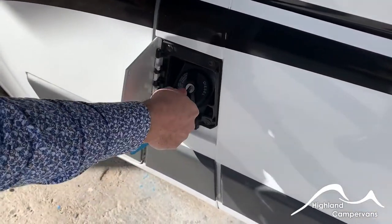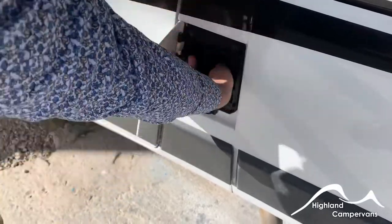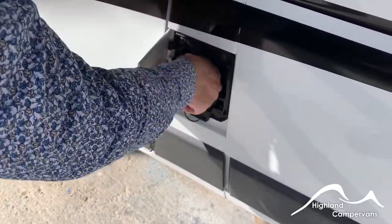Fuel filler cap: ignition key in, twist, twist off and straight forward into there.